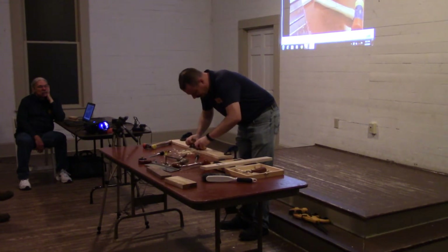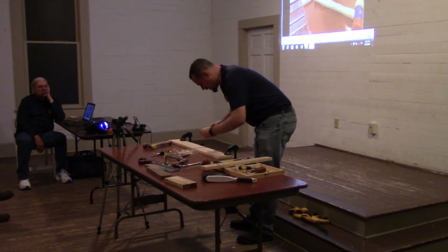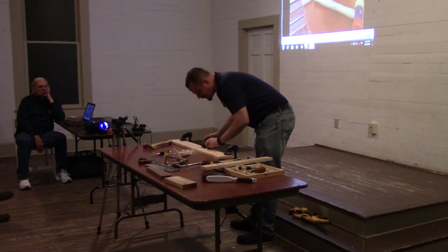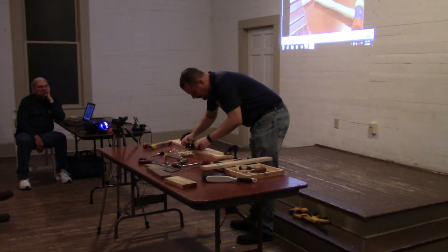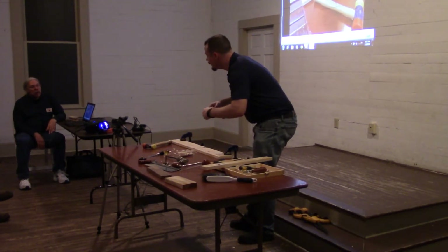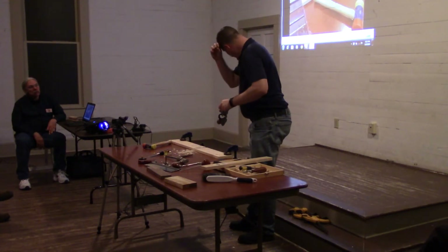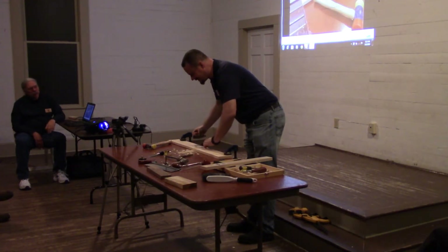It does make these lovely cross-grain shavings — not nearly as fun as end-grain shavings, but they'll do in a pinch. If you're cutting a groove going with the grain, will it curl up shavings with your router plane? Probably not, because it doesn't have a chip breaker or a closed throat — it has no throat.